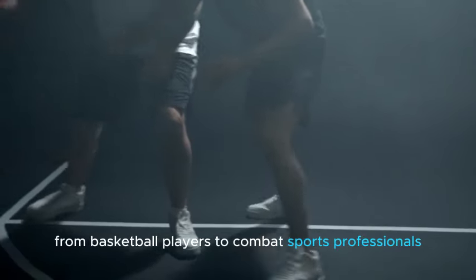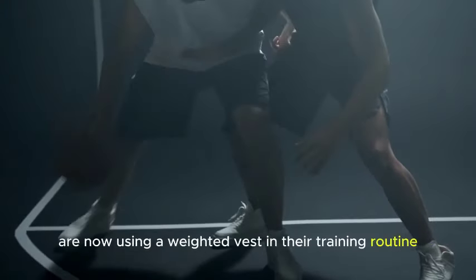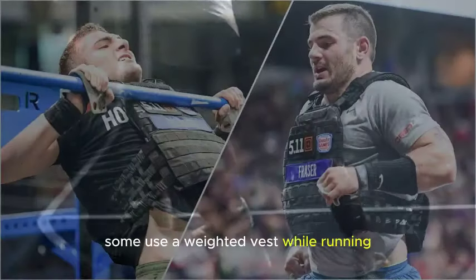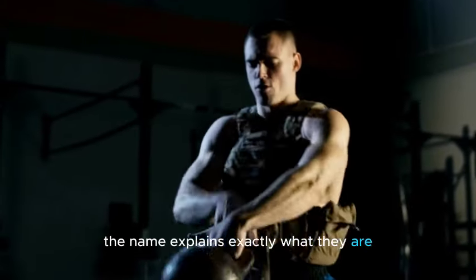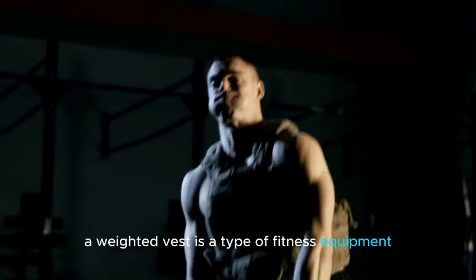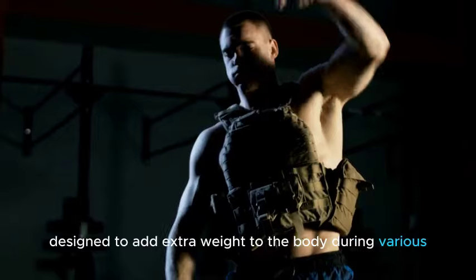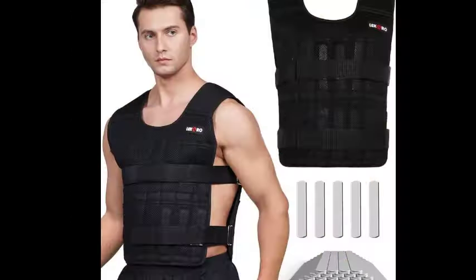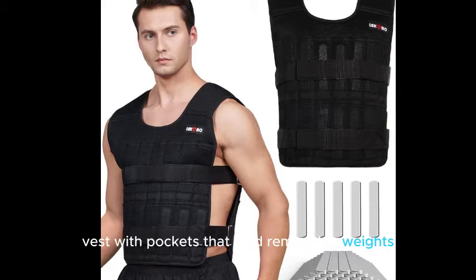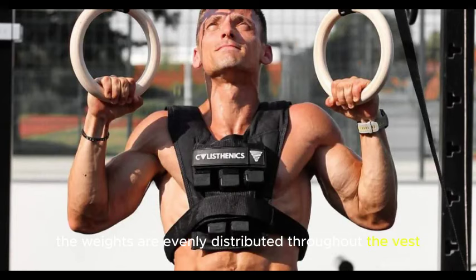A lot of athletes, from basketball players to combat sports professionals, are now using a weighted vest in their training routine. Some use it while running, while others use it during the entire training session. A weighted vest is a type of fitness equipment designed to add extra weight to the body during various exercises and activities. It typically consists of a vest with pockets that hold removable weights such as metal or sand-filled inserts. The weights are evenly distributed throughout the vest to ensure balance and comfort.